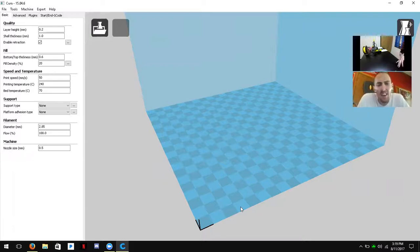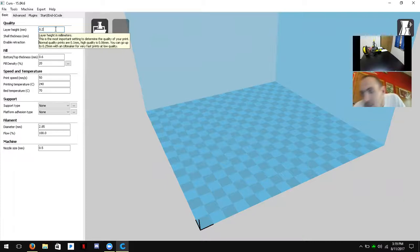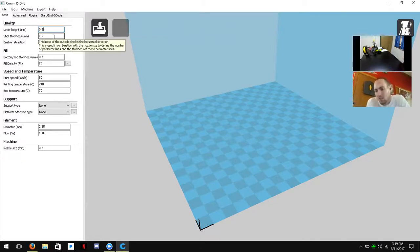Next we'll go over all the settings for nozzle size, print temperature, and so on in the left-hand panel. The first one is layer height, which ranges from 0.1 to 0.3 millimeters. 0.3 is lower quality but faster; 0.1 is high quality but takes longer. For this demonstration we'll keep it at 0.2. Next is shell thickness — the walls of your model — and we want it to be a multiple of the nozzle size, so we'll change it to 0.8.